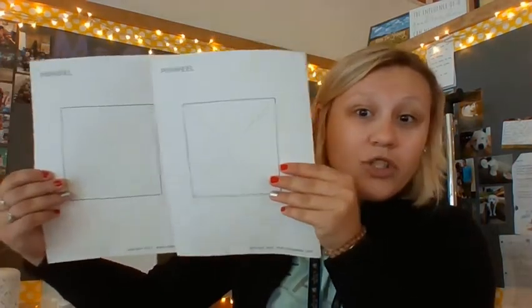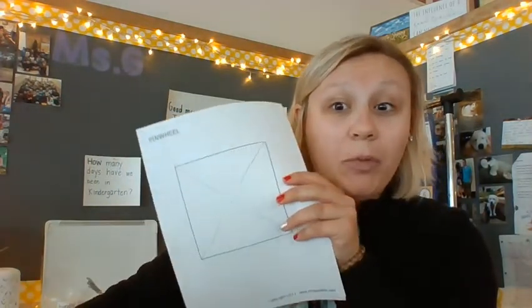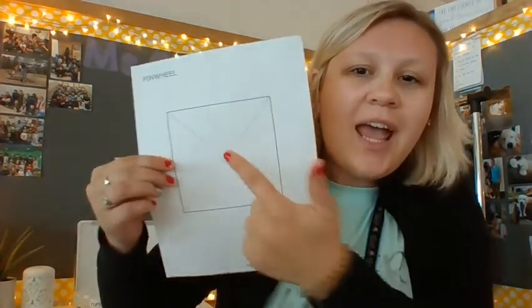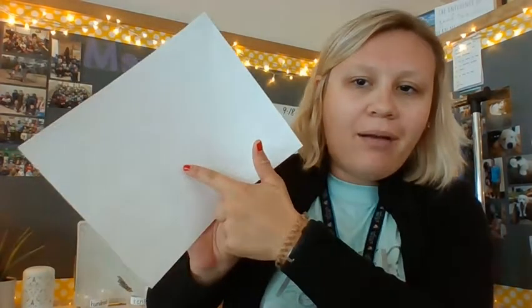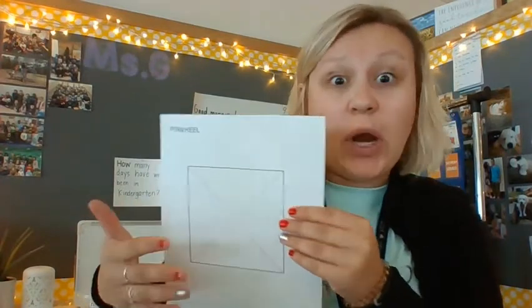The first thing you're going to do is get your two squares and design them however you want — color them. I will be right back once I've colored mine. You could also just print one square and color on both the front and the back, as long as you aren't using markers so it doesn't bleed. Maybe use crayons instead.